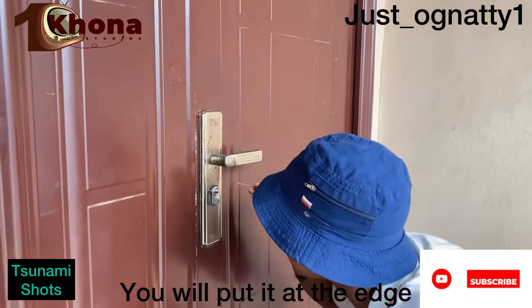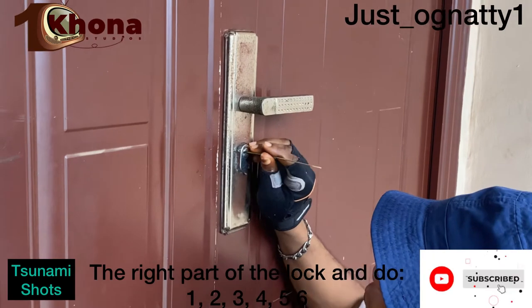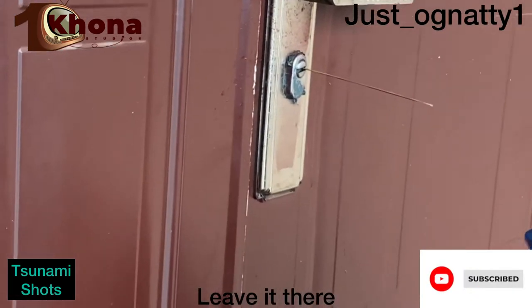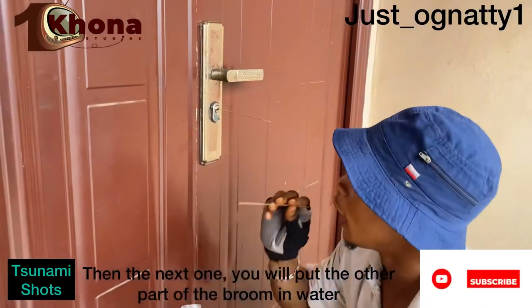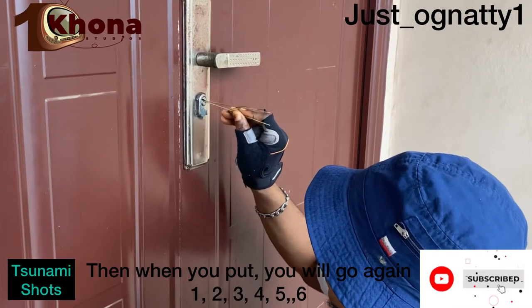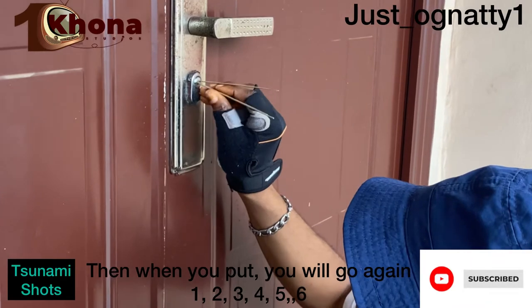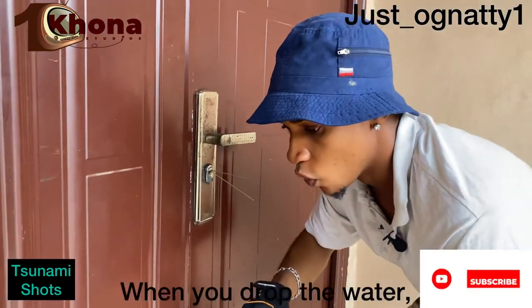You put it at the right edge of the lock and count one, two, three, four, five, six — leave it there. Then the next one, you dip the other part of the broom in water and put it at the other edge of the lock, count one, two, three, four, five, six — leave it there. Then you drop the water.